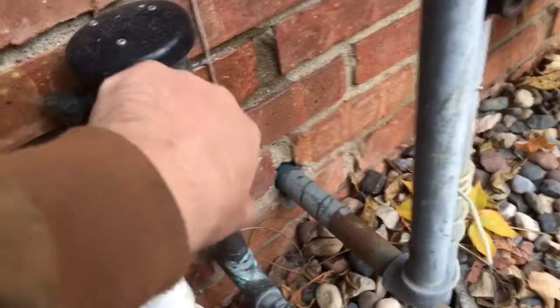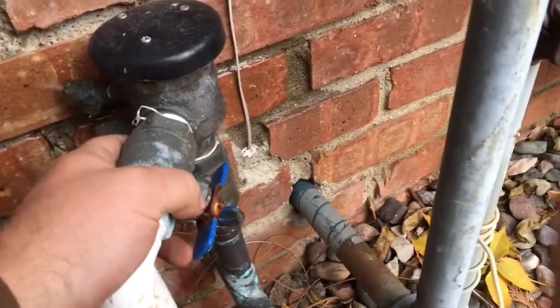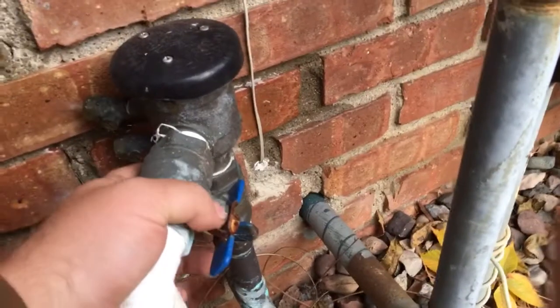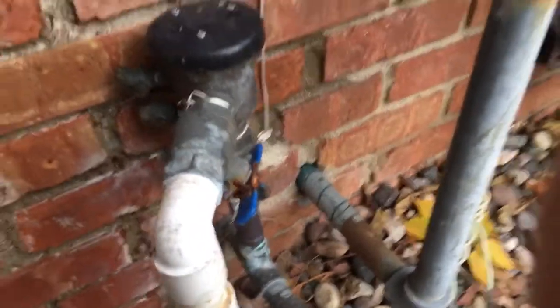There's a bottom rubber check valve in this model that's held in by a spring. A lot of times on this Wilkins model, the 720A, that check valve loses the middle screw or nut on it and it will leak and it won't hold.